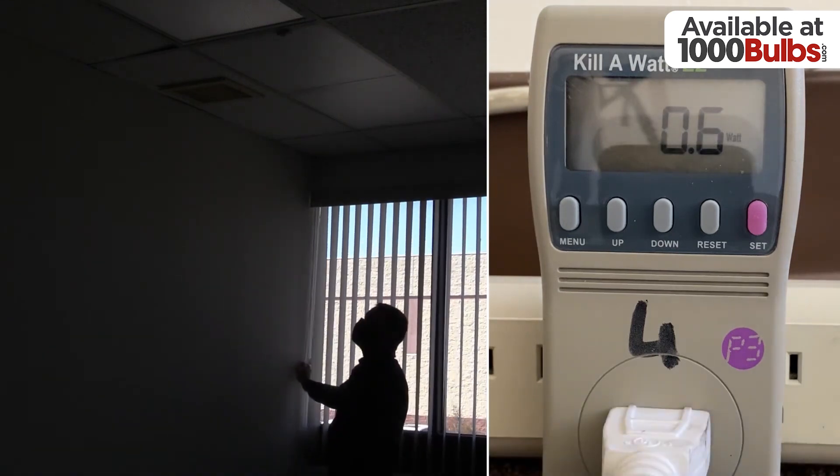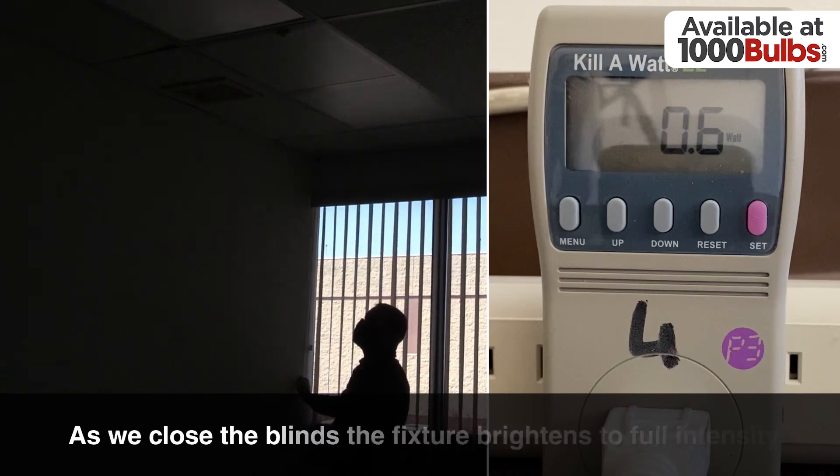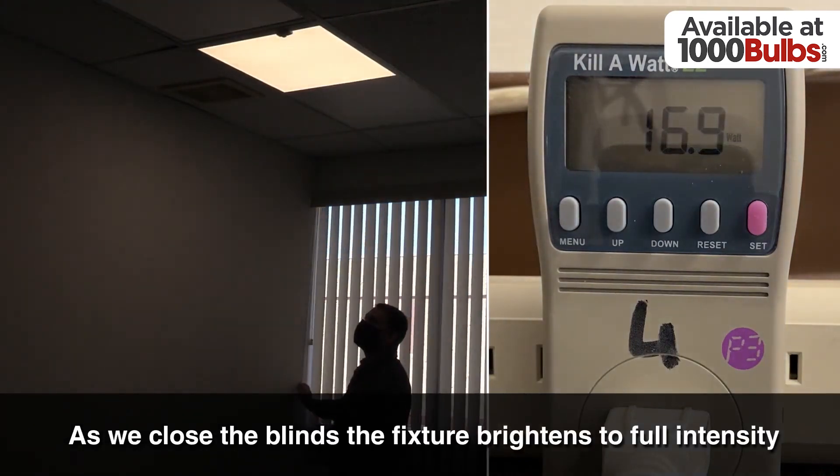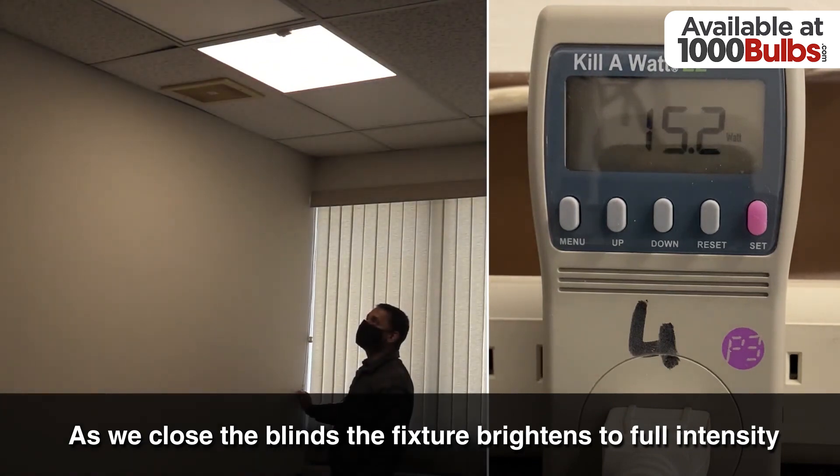Now, when we close the blinds again, we see the fixture brighten up until it has reached full intensity. Please note this video is in real time.